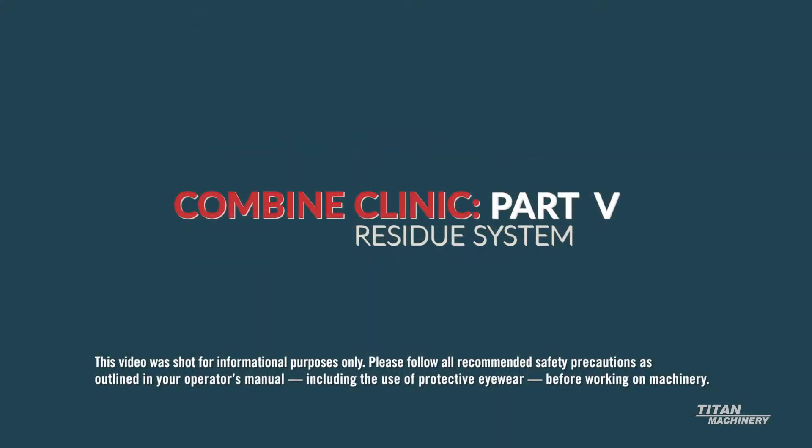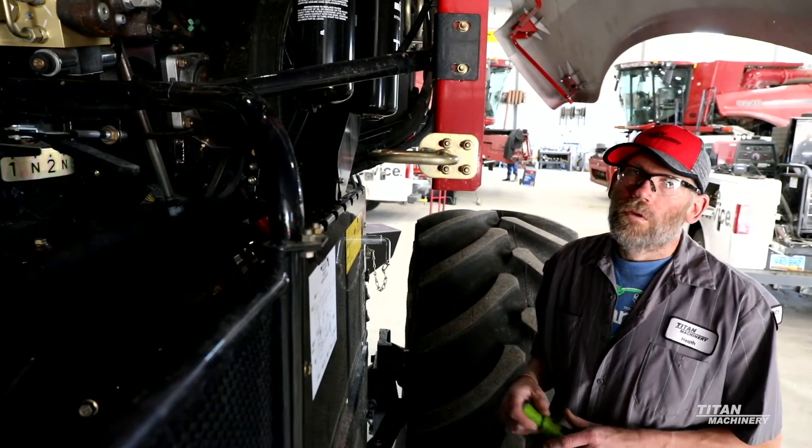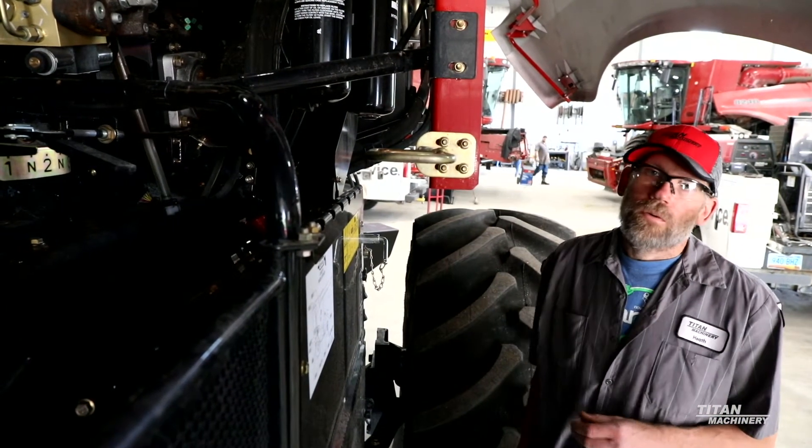Hi, I'm Heath with Titan Machinery. I've been a service tech here for just about 19 years. Today we're going to be going over the 8240 combine — specifically the residue distribution system.